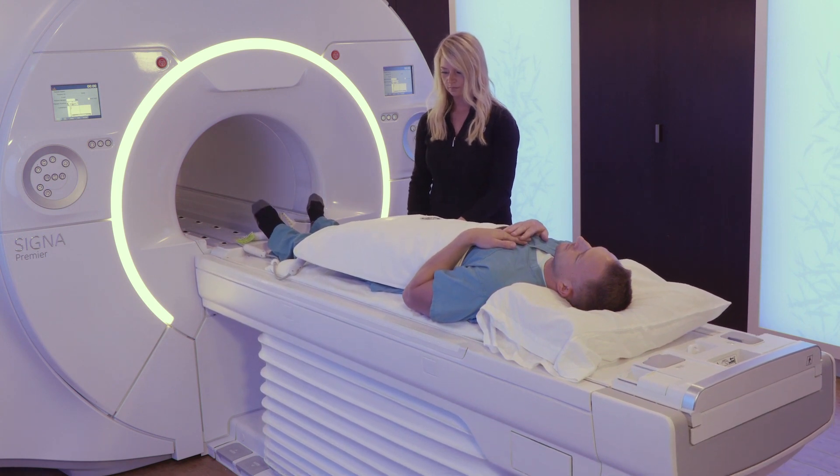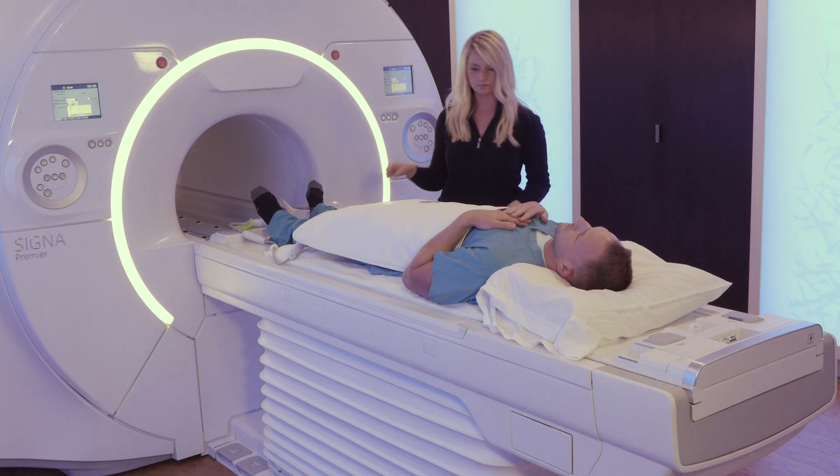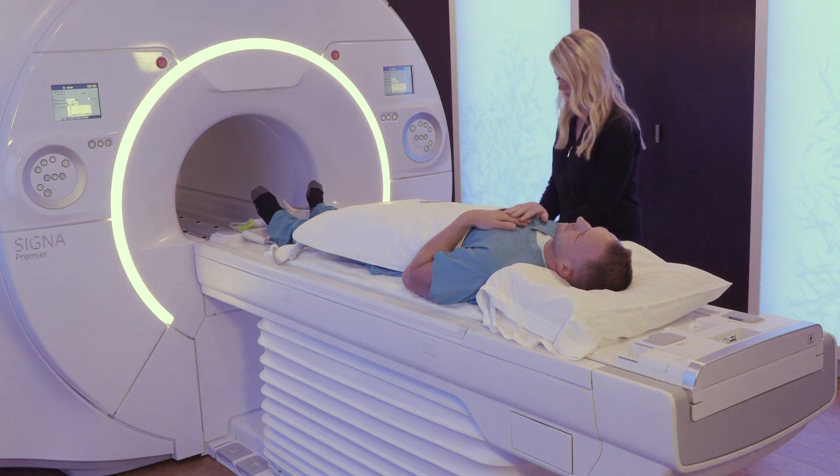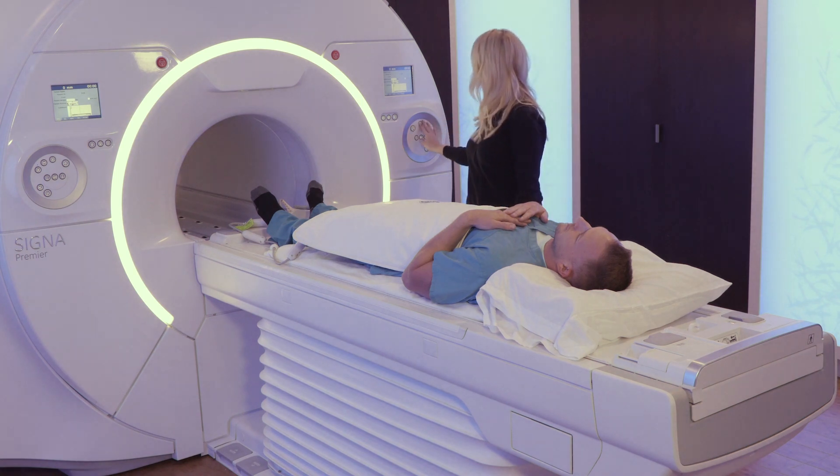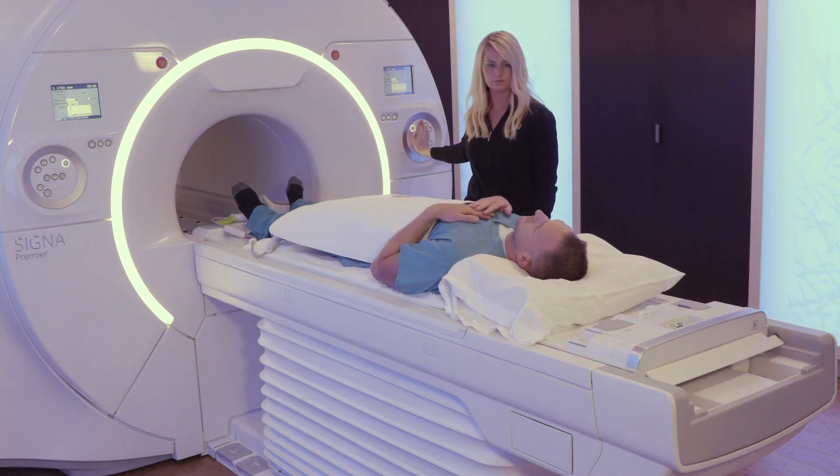As with any MRI exam, be sure to use proper padding. Use the IntelliTouch Strip to do a quick and easy one-touch landmark of the patient. And now you're ready to scan.